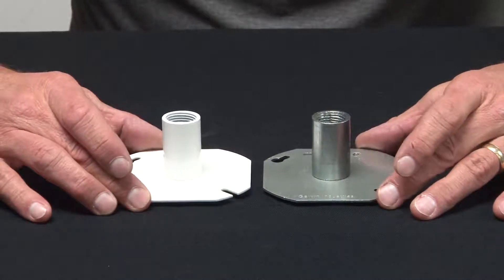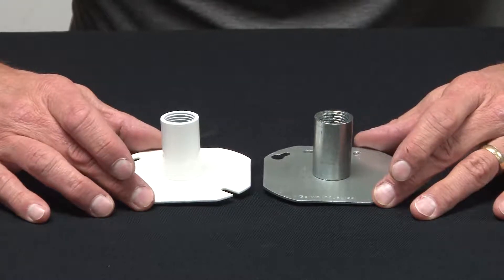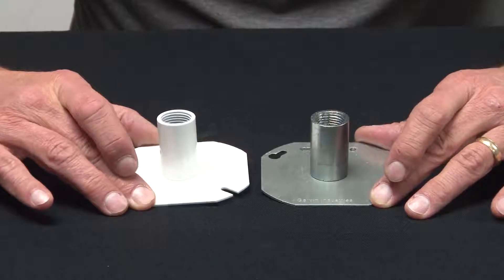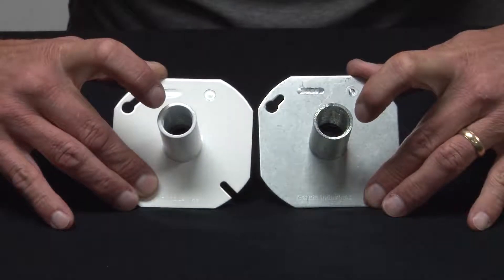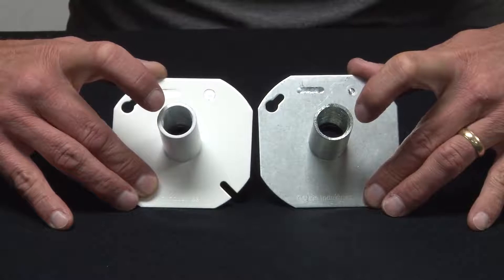When you don't want a security camera to vibrate, rattle, or swing like a swivel fixture hanger allows it to do, utilize these 4-inch Octagon covers. They come with threaded apertures for half inch, three quarter inch, one inch, inch and a quarter, or inch and a half threaded conduit and connectors.